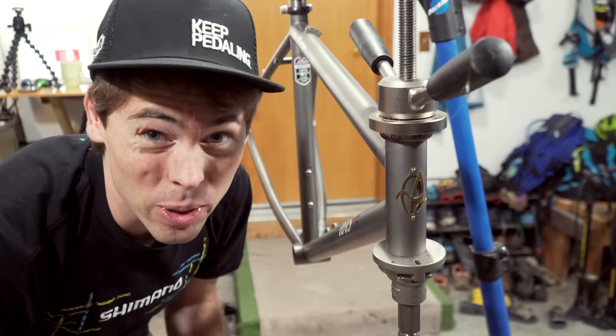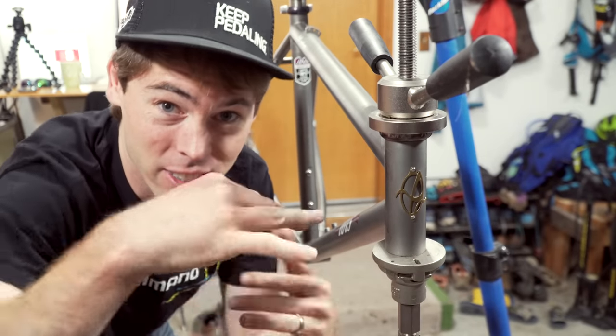Seated. So smooth. I like to do one headset cup at a time and that minimizes the chances that things will slip out of being straight.